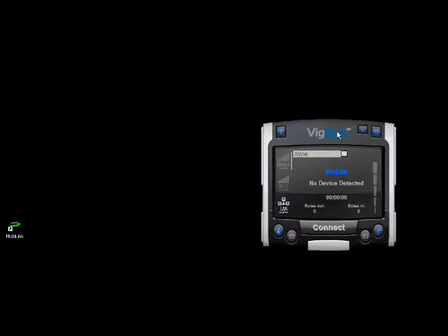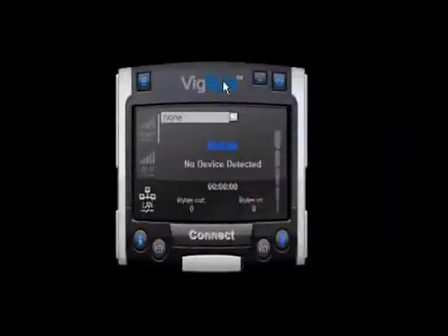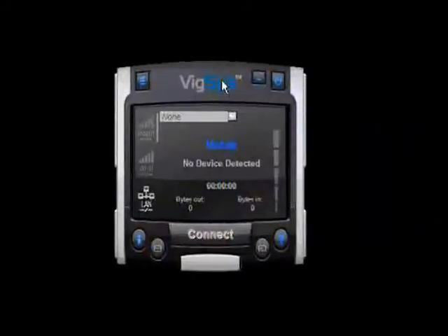After installing the Mobiling software, we click on the desktop icon to launch the software. Right now the status is 'no device detected' because we haven't connected the VM10 to our notebook.